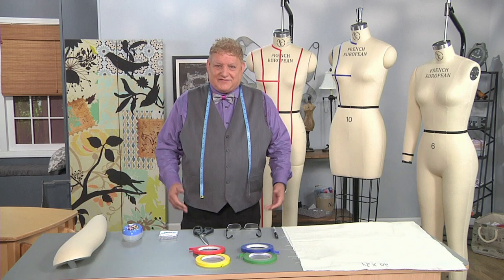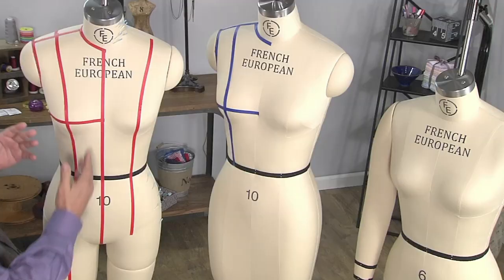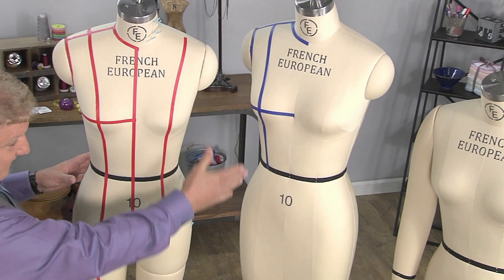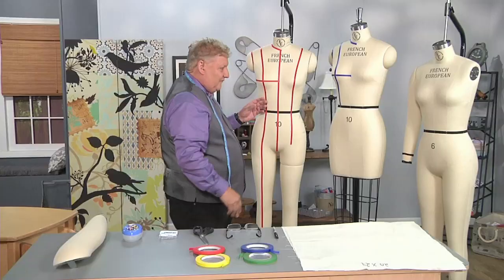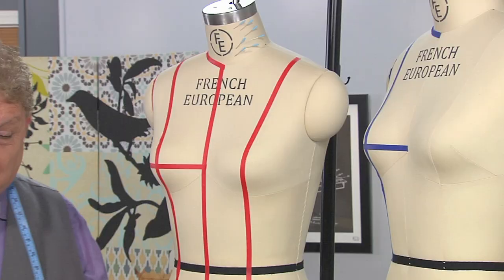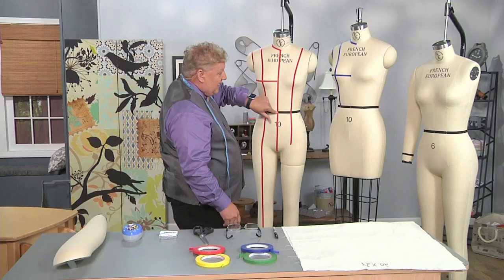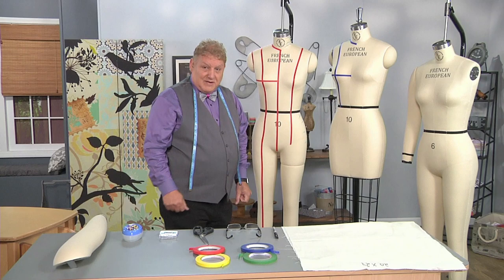Hi, I'm Joe Vaccarelli and today we're going to learn about draping on a body form. We're going to discuss the features of the body form and why these features are significant when we start to drape. Looking at the body form, you'll see we have a full body form and a half body form, and we'll discuss why we'd use one over the other and what the different colorful tapes are for. It's not Christmas — it's actually draping tape, or style tape, and we're going to talk about why we followed these different tapes all the way down the body form. Those are called princess seams.